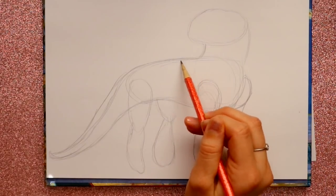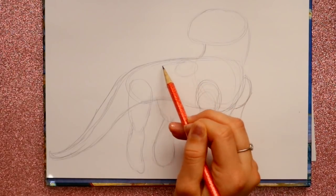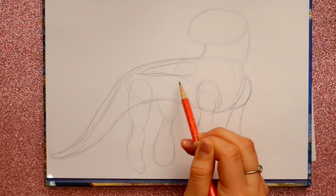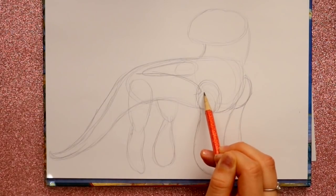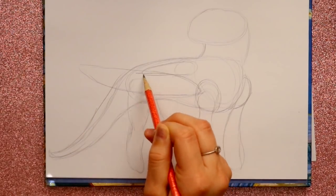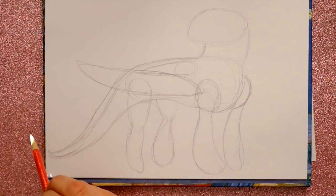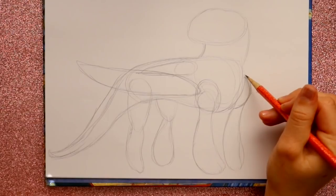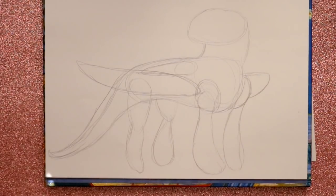I'm going to make a circle right here on her back, and then make a line going from here toward her leg, bring up this part, and then go right back into here. Then I'm going to jump over here and bring in this right wing.